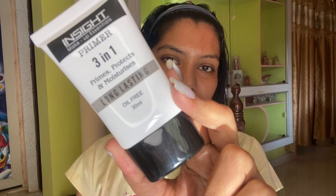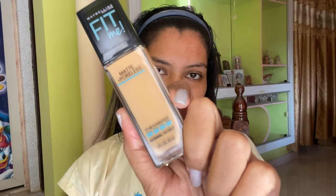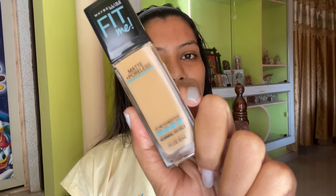As we all know, the first step is primer. I'm taking the Inside 3-in-1 primer and applying it all over my face, specifically on my nose area and my cheek area. I let the primer sit on my face for five minutes before I apply any makeup.